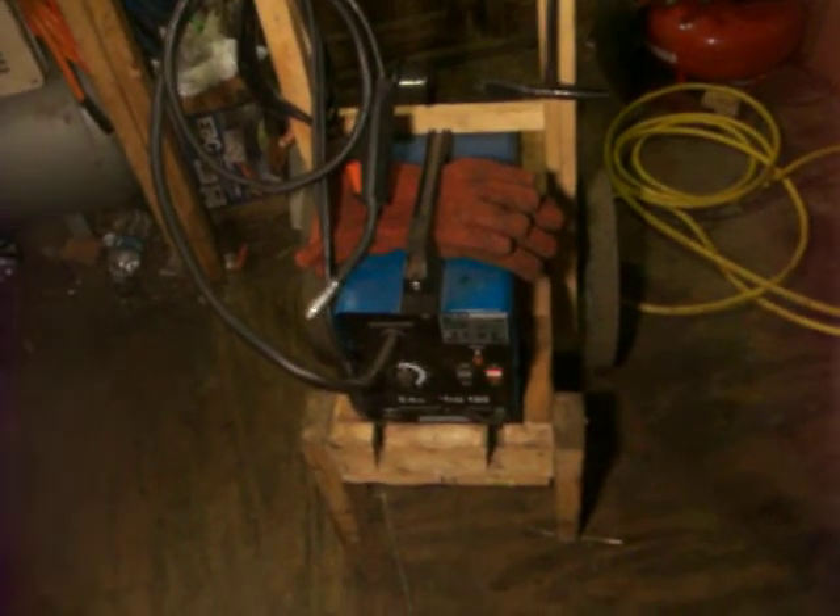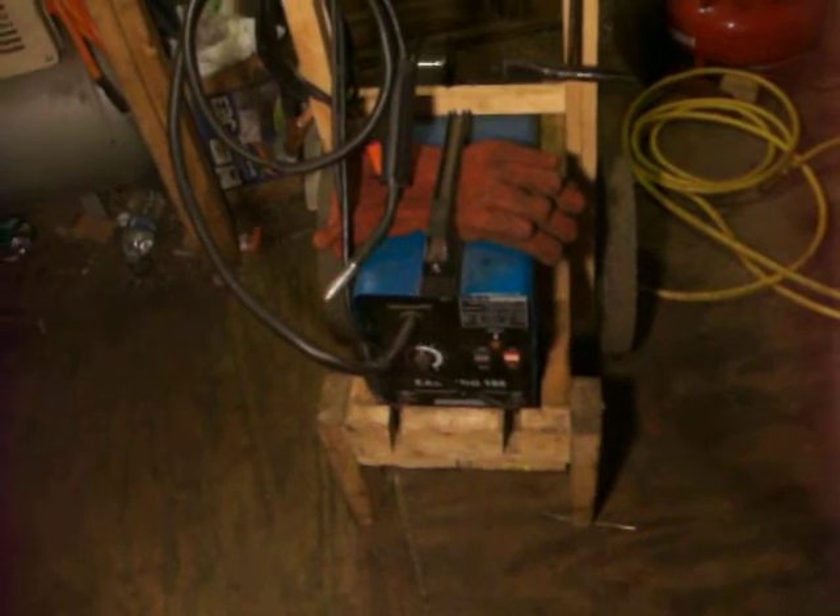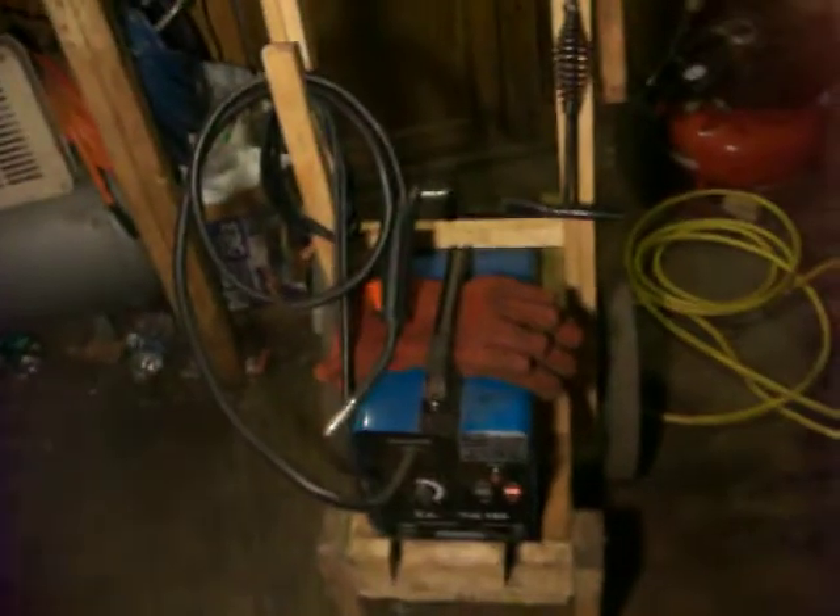Alright, there's been a lot of people requesting to see a better video of the Harbor Freight Welder, and mainly the modification I did for it to hold a 10 pound spool of wire. So here's just a quick overview.